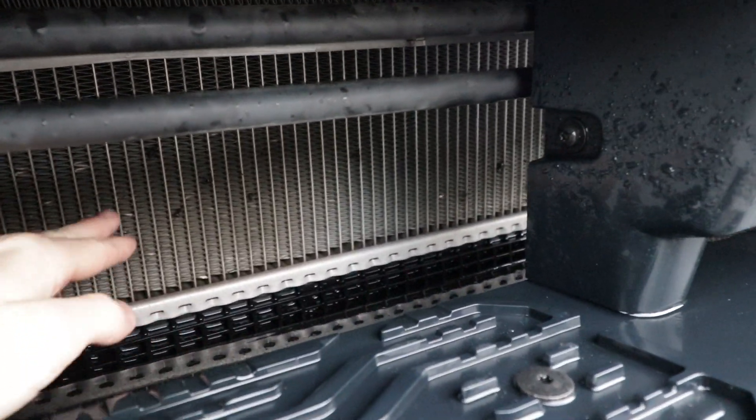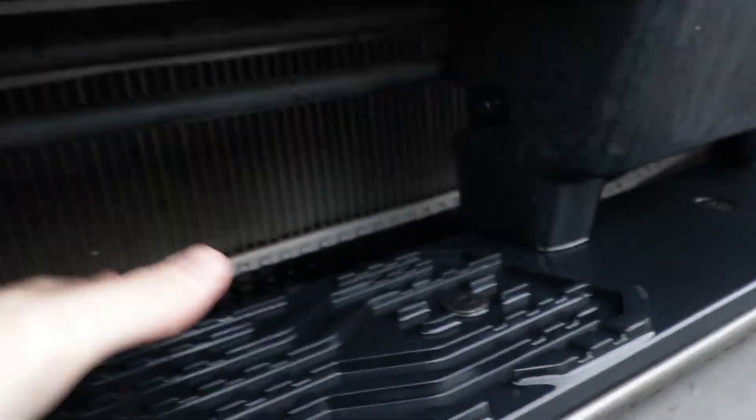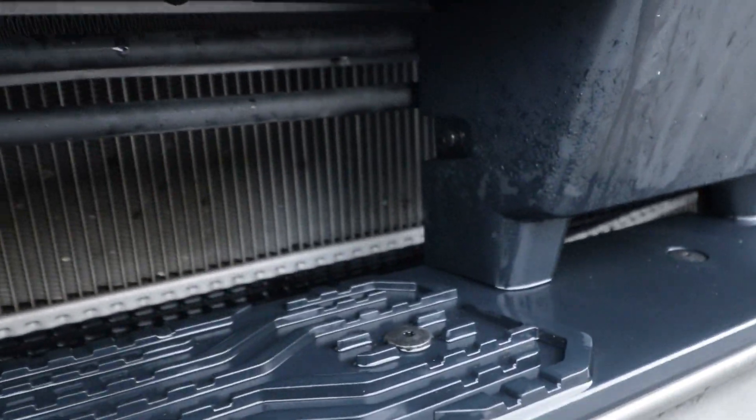I notice the radiator here is really recessed behind this front step on the bumper. I think I would prefer some sort of cover here, just to make it look a bit more pleasing.